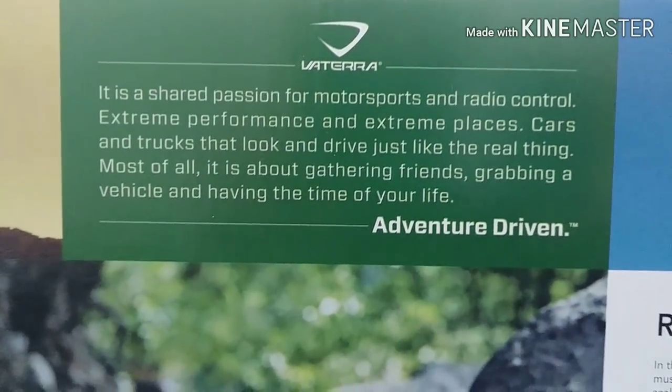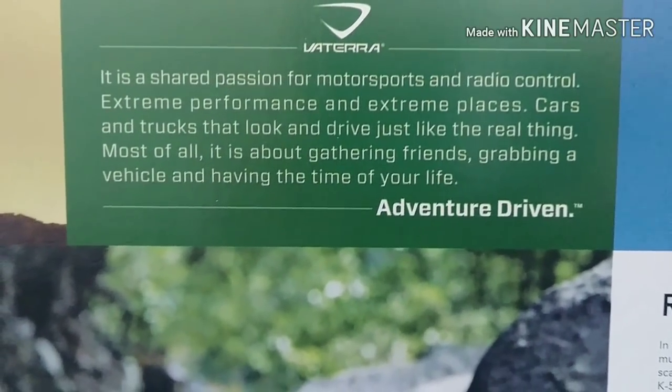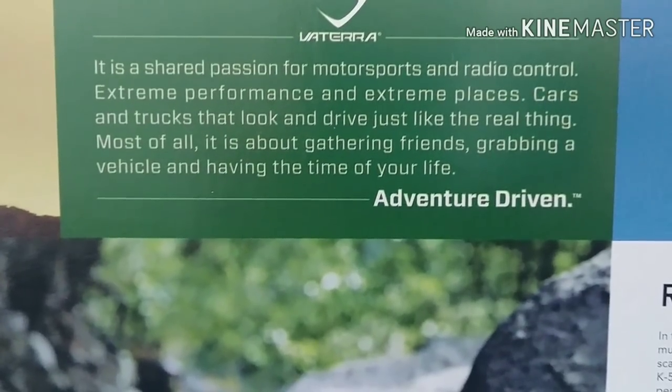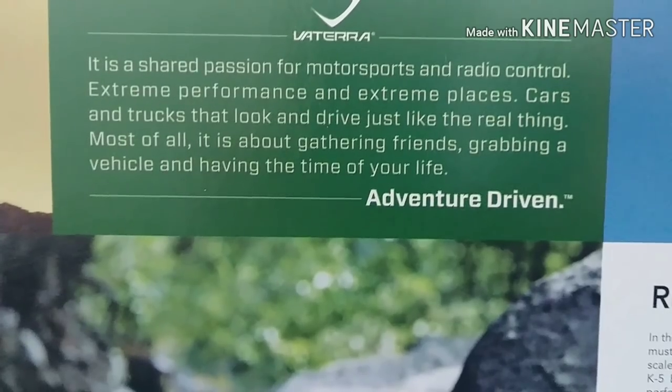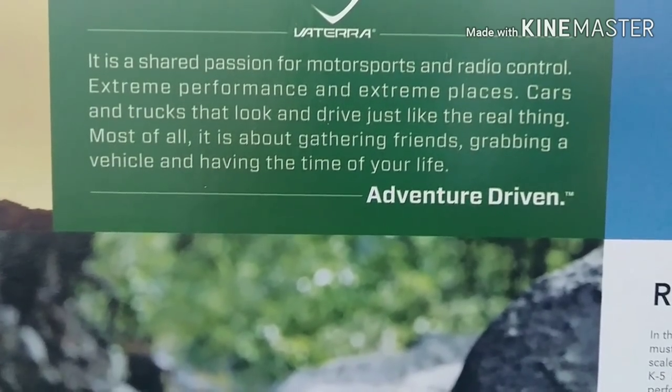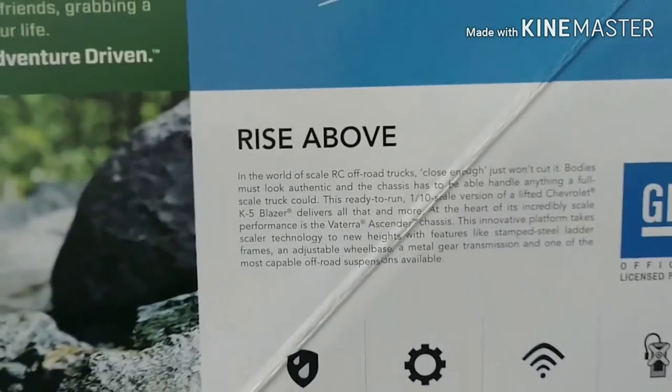Vaterra - it is a shared passion for motorsports and radio control. Extreme performance in extreme places. Cars and trucks that look and drive just like the real thing. Most of all, it's about gathering friends, grabbing a vehicle, and having the time of your life. Adventure driven. Gotta like it.